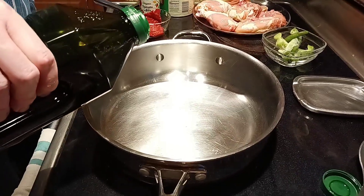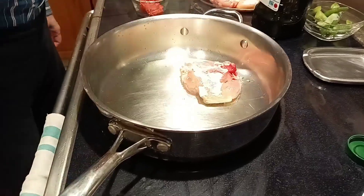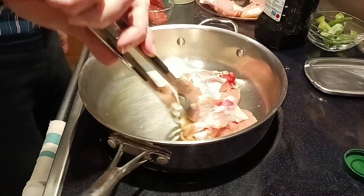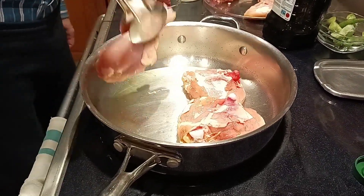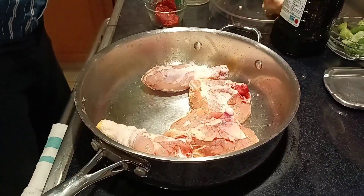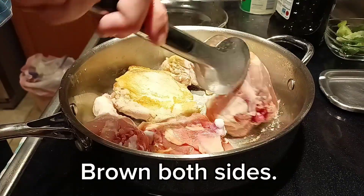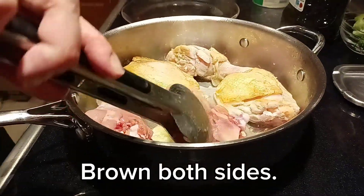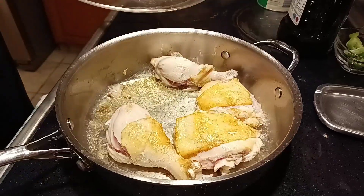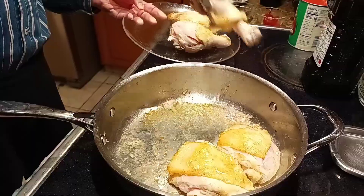We're going to start with some olive oil in our hot pan. We're going to go ahead and brown our chicken parts. We have some thighs and some legs, and this is part of what really keeps this economical. We've got our chicken browned on both sides, and we're just going to put it on the side.